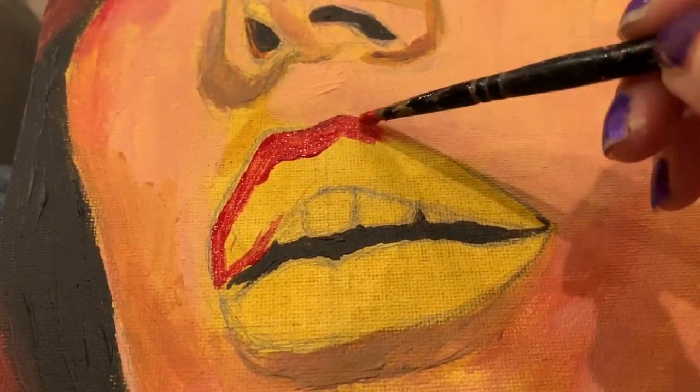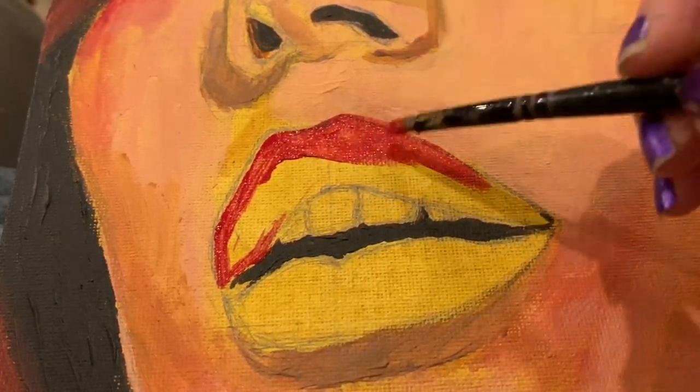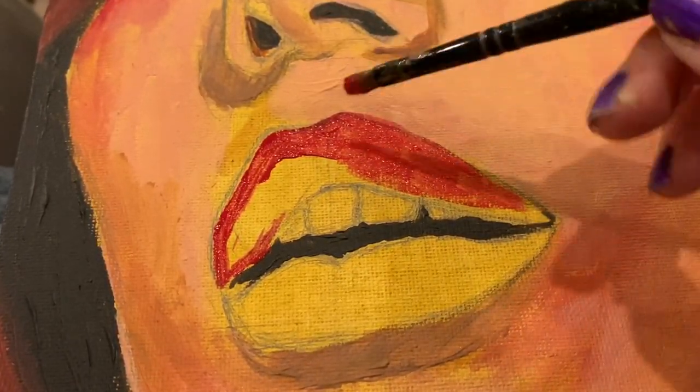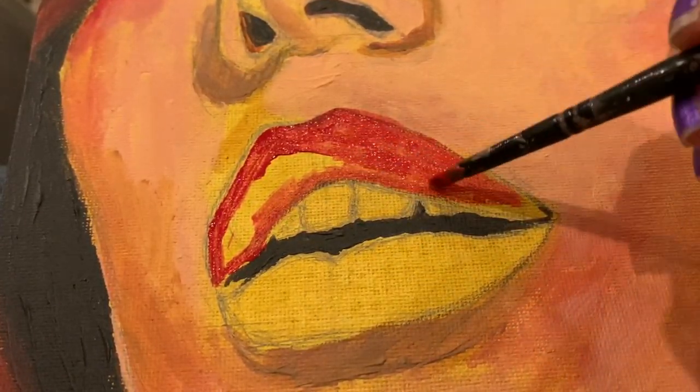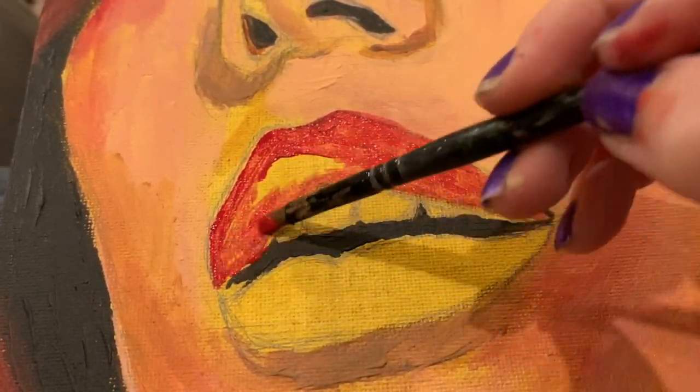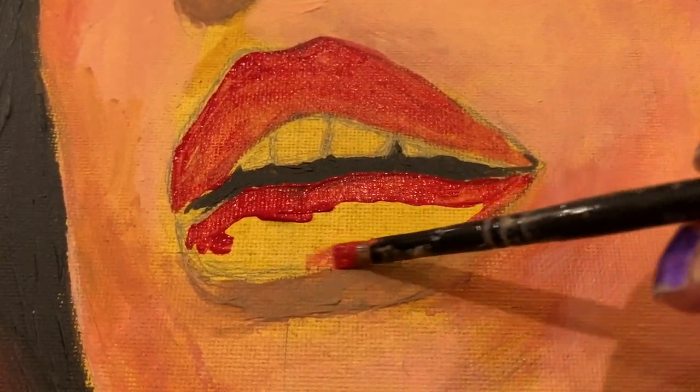Acrylic is quite different from oils — it dries faster, which makes it hard to blend. I recommend painting in layers first. You can technically blend a little, but you have to lay down colors fast in order to blend wet on wet.